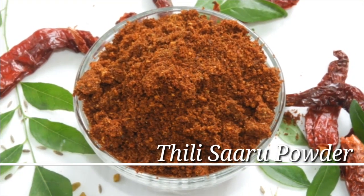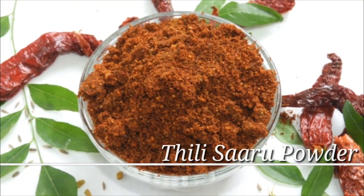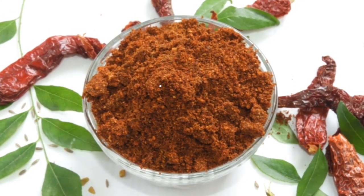Hi friends, hello, welcome to my place for this flour powder.